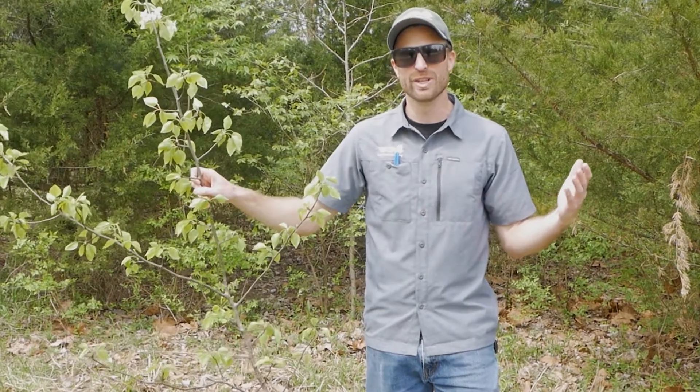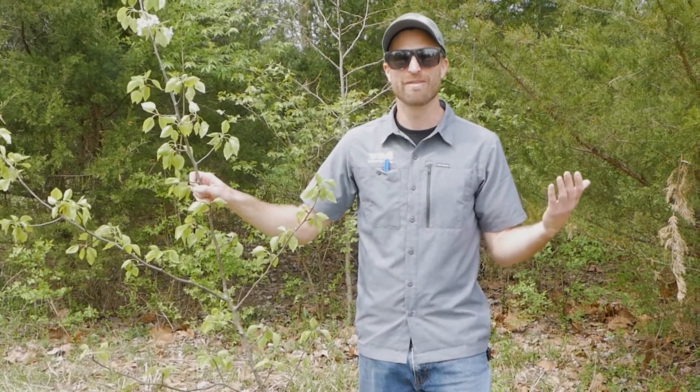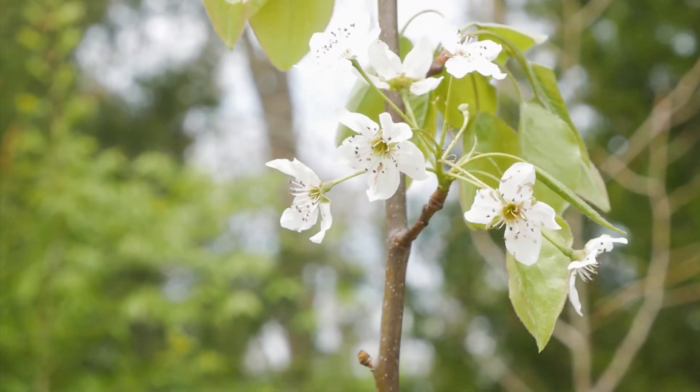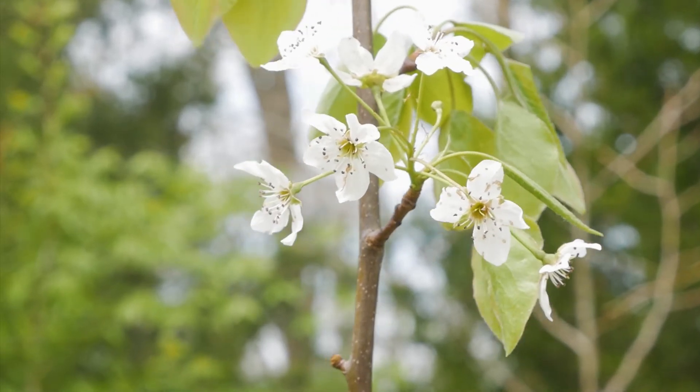We planted millions of these trees all throughout the United States, typically in suburban environments, and we did that for a lot of reasons. One is that they have these beautiful white flowers early in the spring. They have brilliant fall colors and they thrive in a lot of different environments.